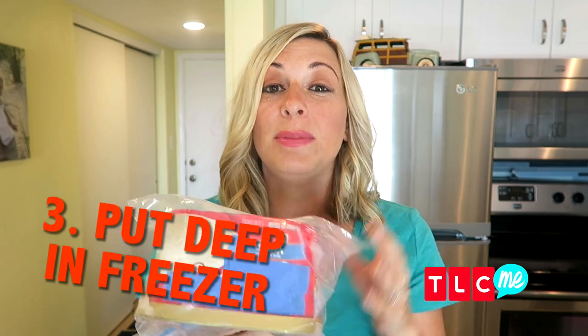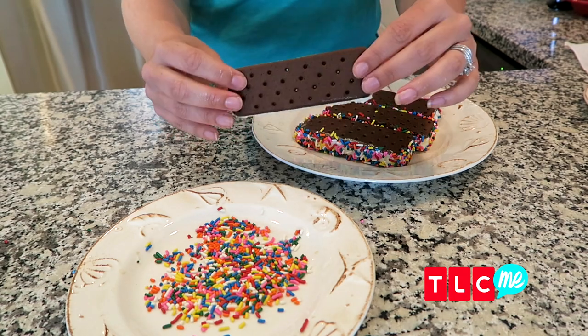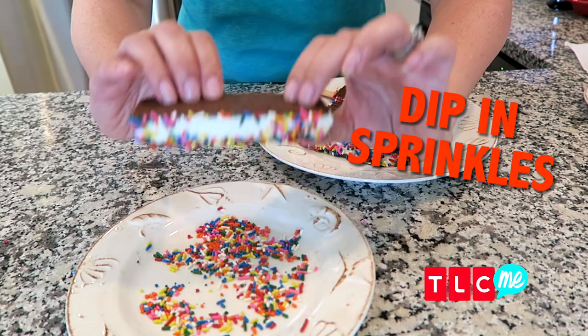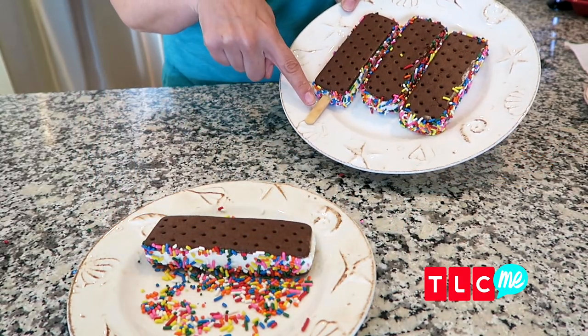And finally, put your ice cream deep inside of your freezer instead of on the door. That way, every time you open your freezer, your ice cream won't start to melt. Give these boring store-bought ice cream sandwiches an upgrade by dipping them into colorful sprinkles. And for a hands-free treat, just pop in a popsicle stick.